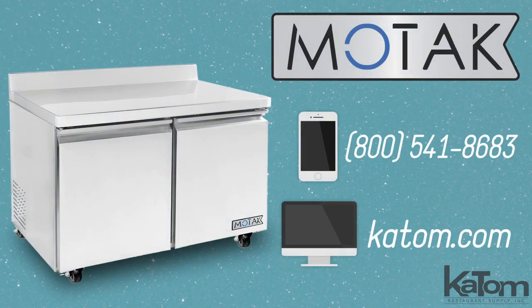To add a MoTak worktop refrigerator to your kitchen, call our customer care team or visit katom.com today.